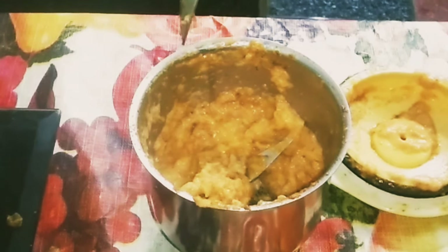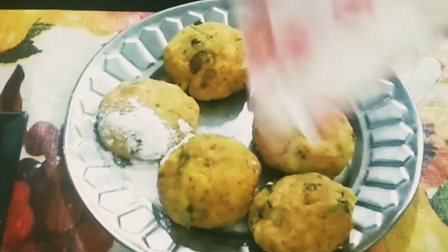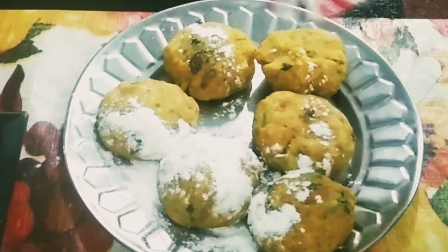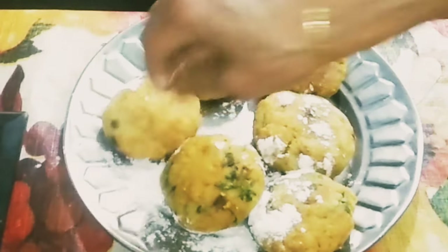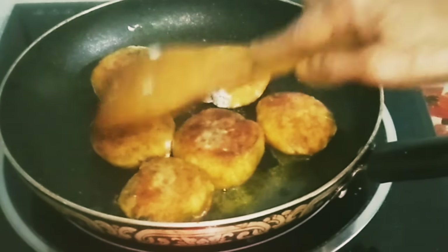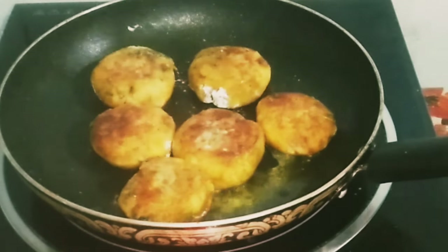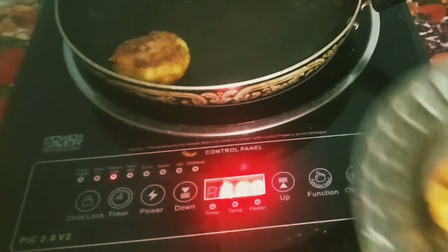Sprinkle corn flour on the koftas so that while frying they will not stick to the pan. Heat oil in a pan and shallow fry the koftas till they are light brown in color. Once done, transfer to a plate and keep aside.